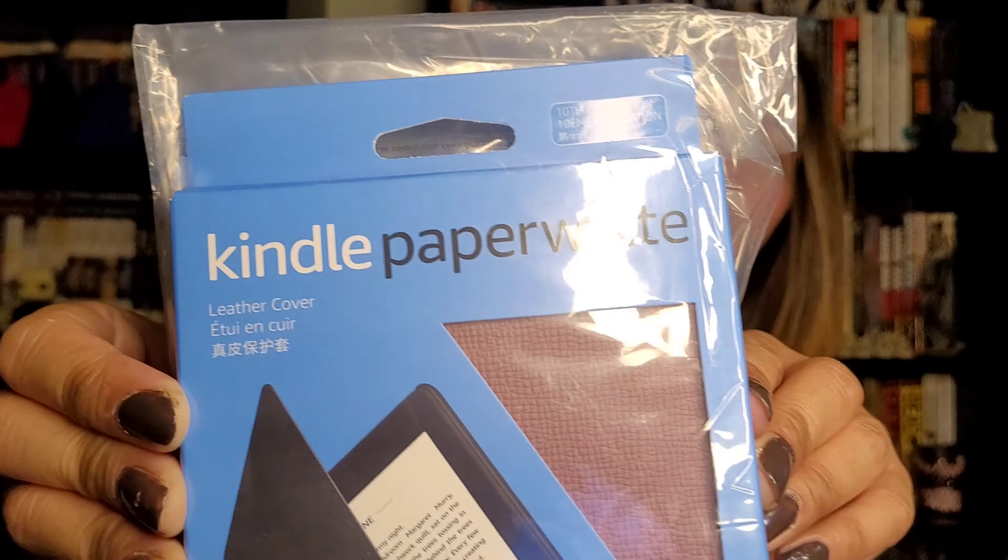Before we turn it on, I'll just open the cover and see if it fits. So yeah, this is the cover. As you can see, the color — it's plum! I bought the original leather cover because I want the Kindle to be protected properly. There are a lot of covers you can buy — cheap ones — but I'm not really sure if they're good, so I just went with the original Paperwhite cover to make sure it really fits.